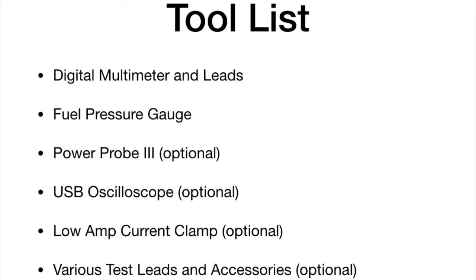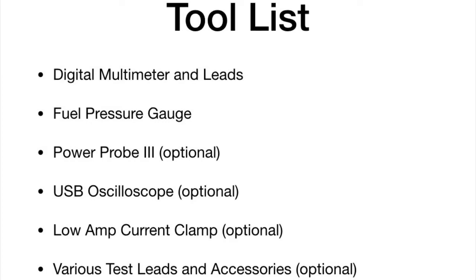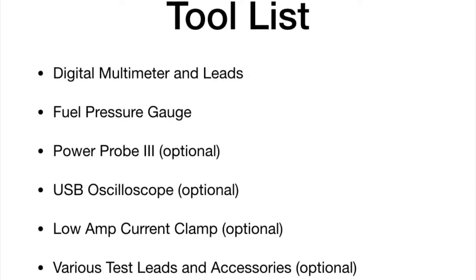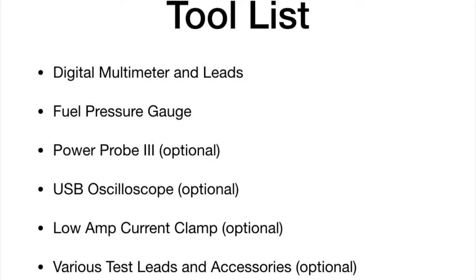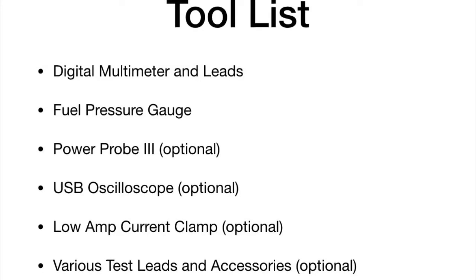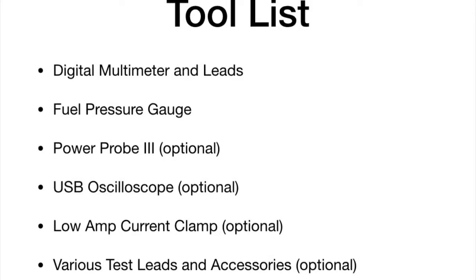Here's a rundown on the tools I used to troubleshoot this issue. Number one, get a good digital multimeter and some leads. Number two, a fuel pressure gauge. Number three, a Power Probe 3 — this is optional; I'm going to use it to do some voltage drop testing at the fuel pump. Next, a USB oscilloscope — you can pick these up for a reasonable price. I'm going to use it to look at the current waveforms associated with the fuel pump. To do that, I'll need my low amp clamp. And lastly, some miscellaneous wires and connectors to connect both the oscilloscope and the digital multimeter.